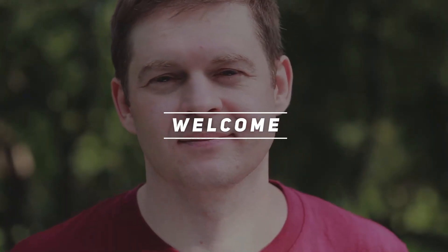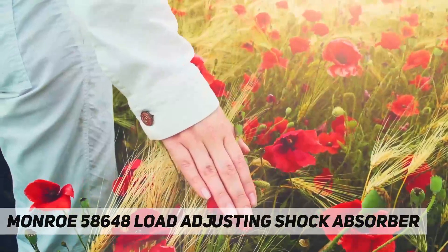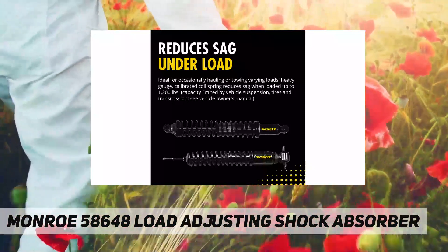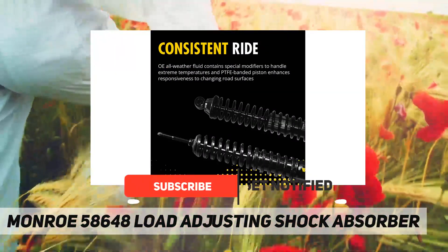Welcome back to my channel. Monroe 58648 load adjusting shock absorber, ideal for light trucks that tow or carry varying loads. Monroe load adjusting shocks include a heavy gauge calibrated spring that adjusts to road and weight conditions.